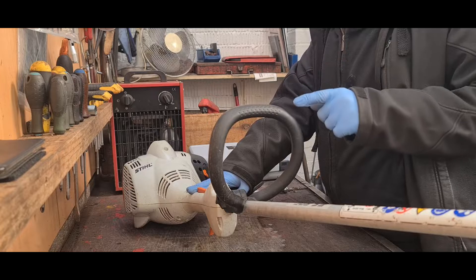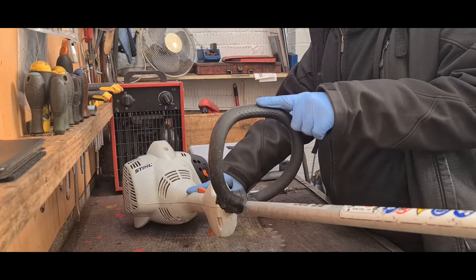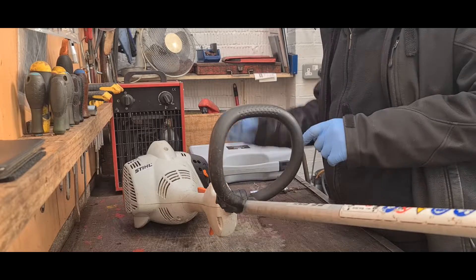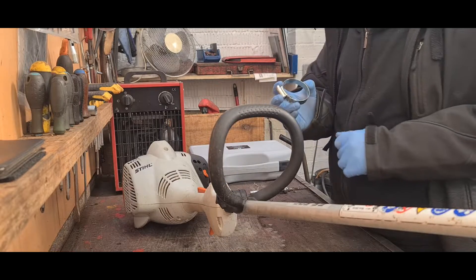This means that we'll have to take two readings, one here and one here. So the first thing that we'll do is apply the accelerometer here with a jubilee clip, so I'll get to that now.